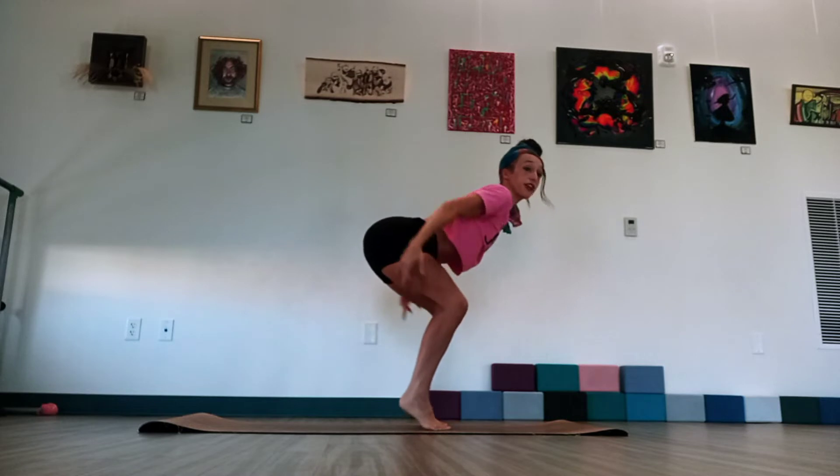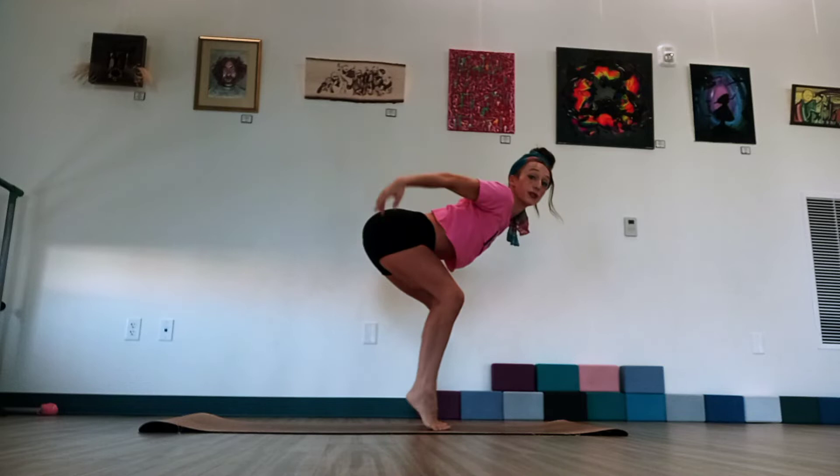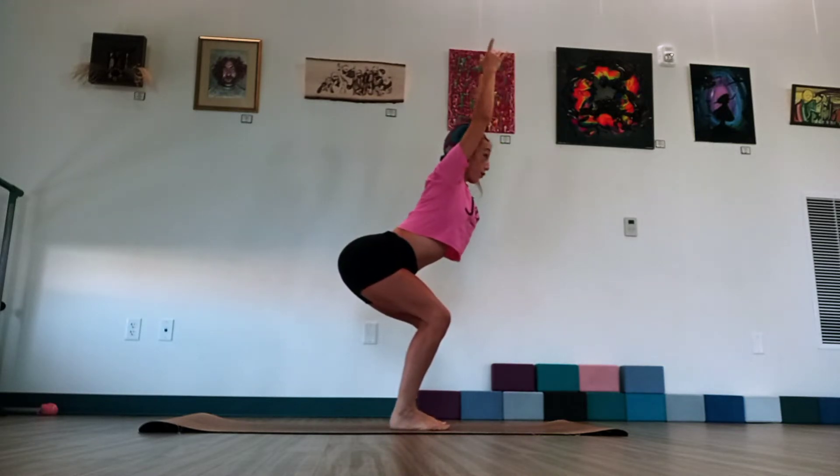And again. Pull the elbows back. Lift the heels. Lower the heels. And now sweep forward. Last time. Pull those elbows back. Lift the heels. Lower the heels. Arms forward.